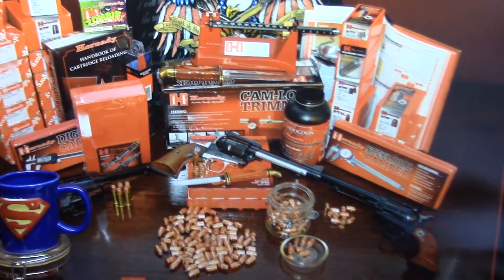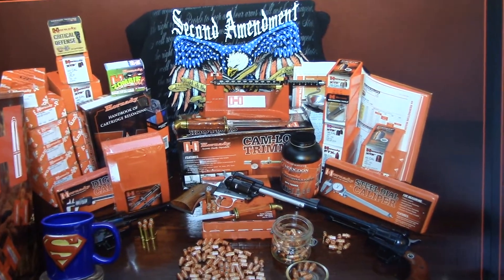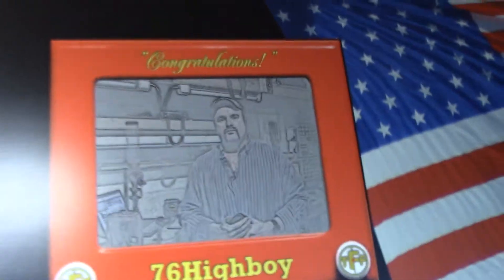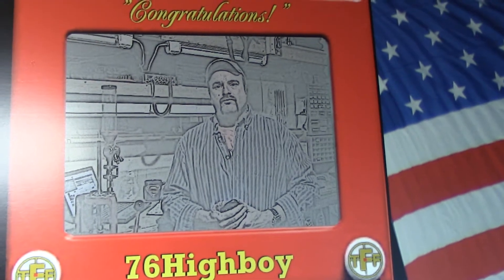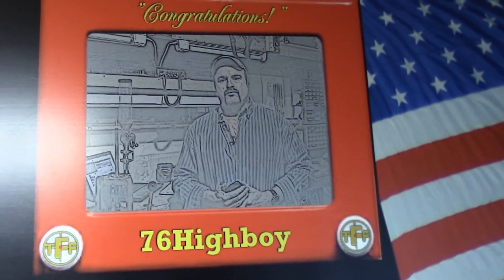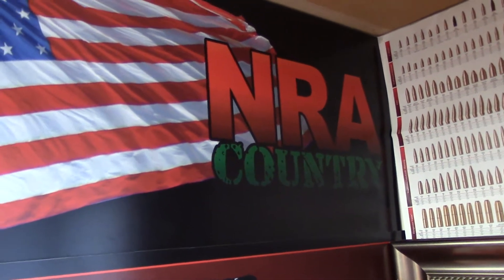I want to tell you about the graphics I'm looking to offer business owners. This is just graphics I made up and put in the background to spice it up for viewers. That graphic there is a gift — one of my friends on the firearms forum made it for me. He took that black and white background, put it in an Etch-a-Sketch, integrated '76 Highboy' with the American flag, and you see 'NRA Country.' He was a really good friend.